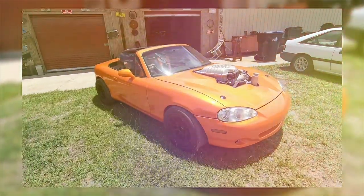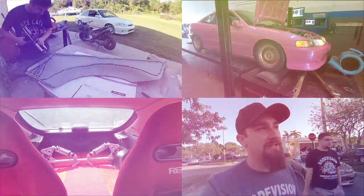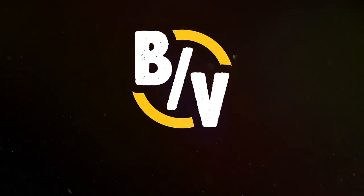We are finally going to get some paint down on the 1988 LS swapped Honda Accord — the engine bay that is — and we are going to have to commit to which pearl I want to use: gold, purple, or nothing. Welcome to Bodivision.